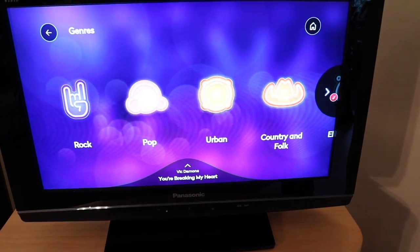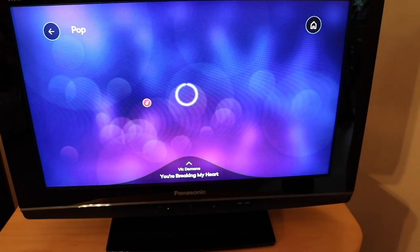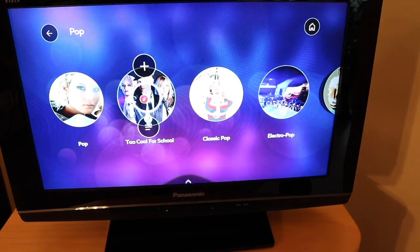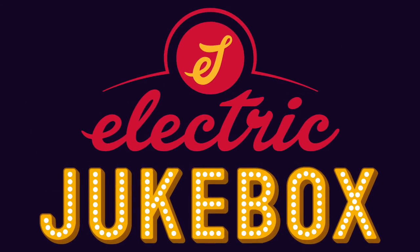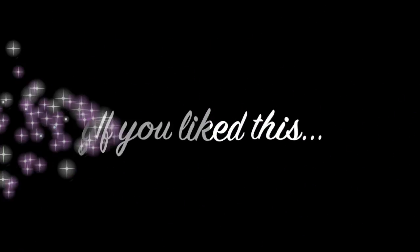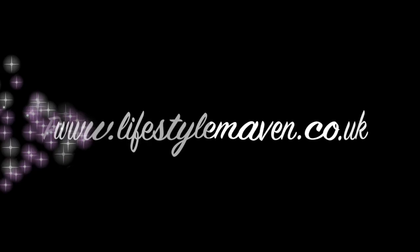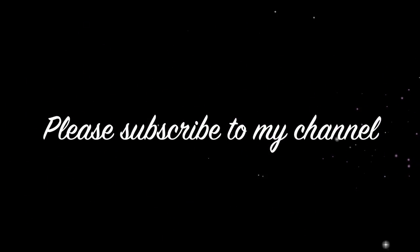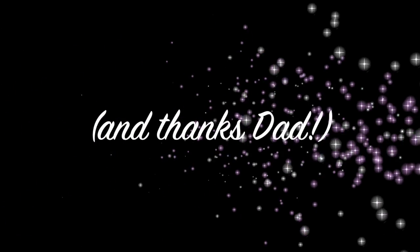Here on the screen you can see there are options to listen to playlists curated by people like Stephen Fry and Robbie Williams, or you can choose music by genre or mood.